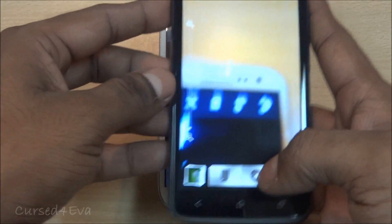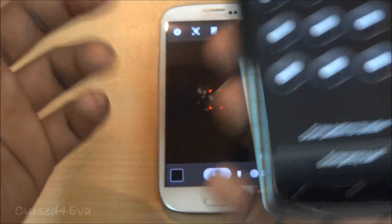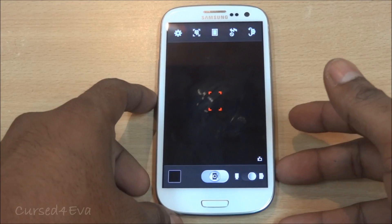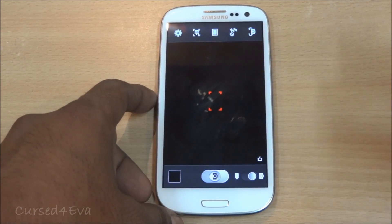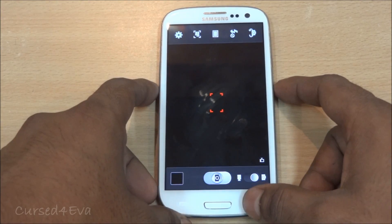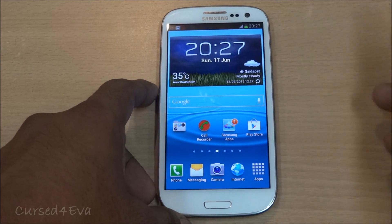In contrast, with HTC's Sense UI on the One X, the camera will open and you can take a picture, but if you try to go into the gallery it will ask for a password. For people with privacy concerns who use a password, that HTC approach might save a few extra seconds when trying to get a picture. It's not a big gripe, but I wanted to let you guys know. I'll be doing a full comparison between the HTC One X and the Galaxy S3 in a few days, so stay subscribed.